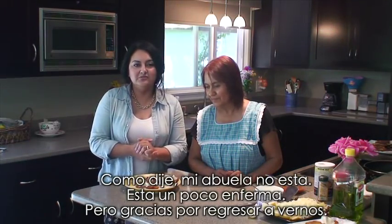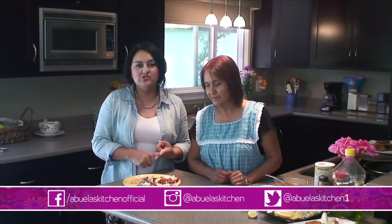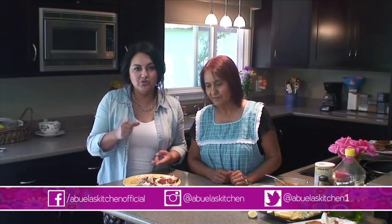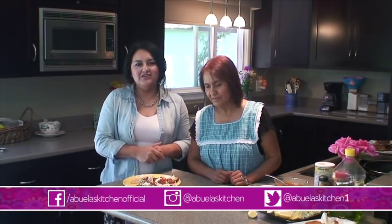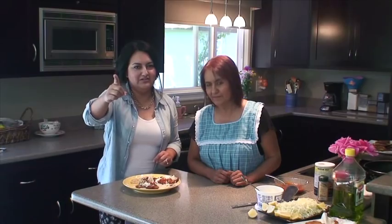Excellent. Thank you so much. All right guys, thanks for joining us. That was my tip — like I said, my abuela's not here today, she's a little under the weather. But thanks for coming back and checking out our show. Don't forget to subscribe to Abuela's Kitchen official on Facebook, Instagram: Abuela's Kitchen, Twitter: Abuela's Kitchen 1, and of course subscribe to our YouTube — hit that subscribe button. Thank you for all your support. We love you, we care about you, and so does Jesus. God bless you guys. And we're going to eat now. Bye.